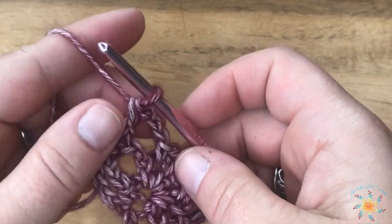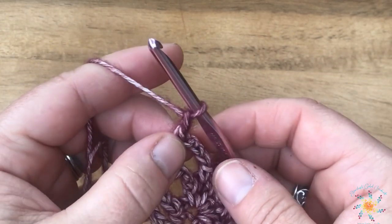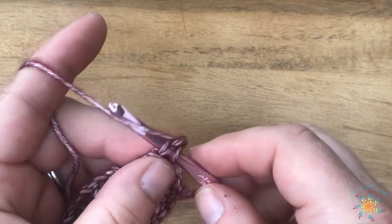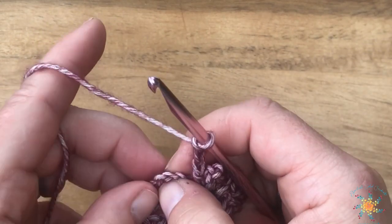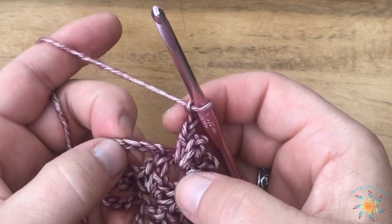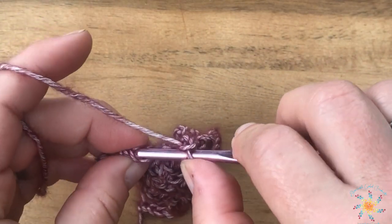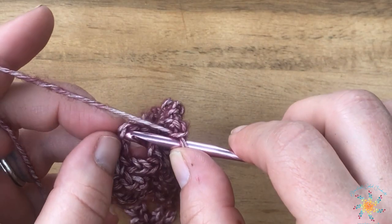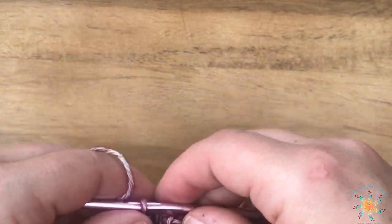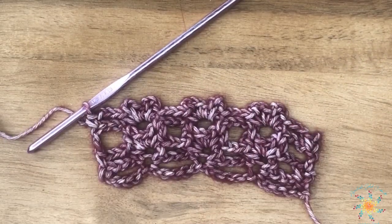Row two does vary slightly at the beginning, so I need to show you that. Start row two again: chain one, turn, and work into the first stitch. When you get to the end of row two and it has a chain six there, instead of the previous approach, work into the fourth chain and do a single crochet to close it out. Nothing else changes — just the ending of row two changes for your repeats of rows two and three.